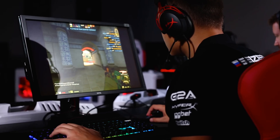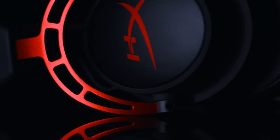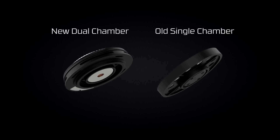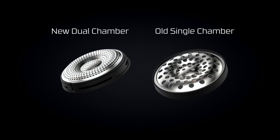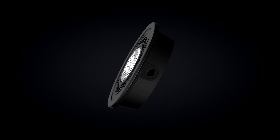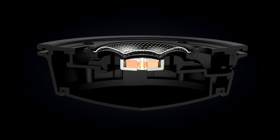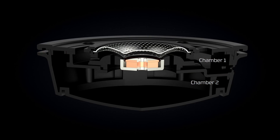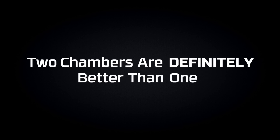So how can we give gamers that strong bass sound they crave without sacrificing the clarity that gives high-level players an audio advantage? HyperX Cloud Alpha is the first gaming headset to incorporate a dual chamber system that separates the bass frequencies from the mids and highs. Our dual chamber driver has unique side vents, unlike a traditional driver. These vents direct the bass into one chamber and the mids and highs go into their own separate second chamber. If you want rich bass while still maintaining crisp clear highs, two chambers are definitely better than one.